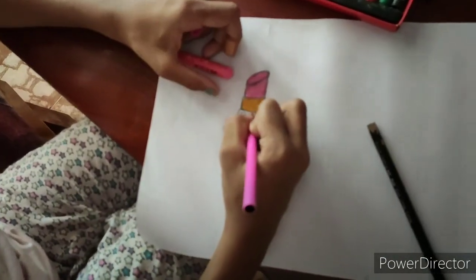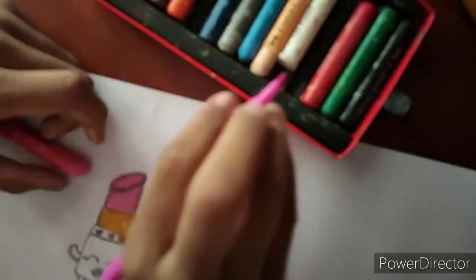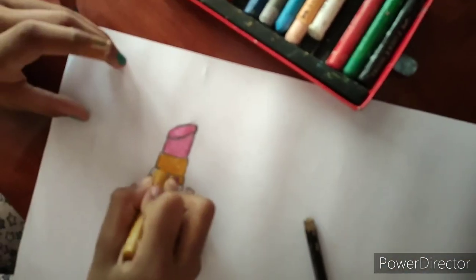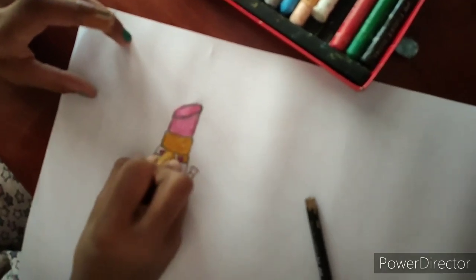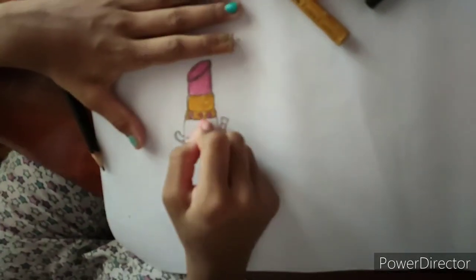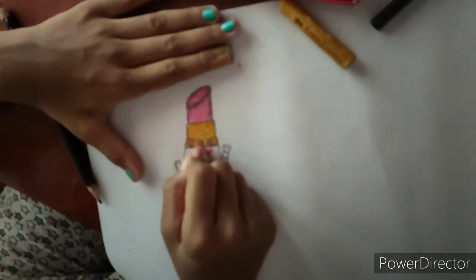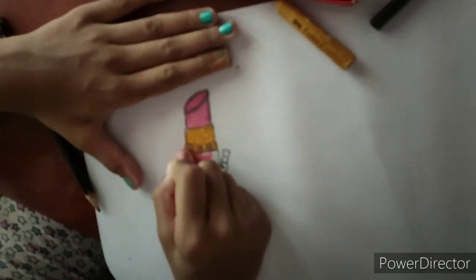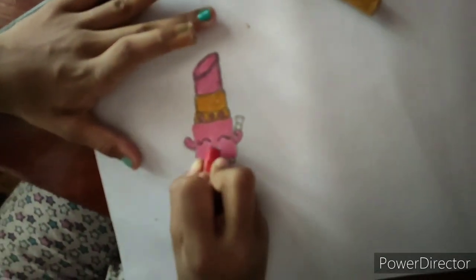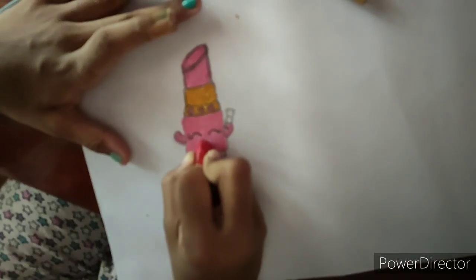Sorry, thin sketch pens. And I'm going to be very careful while using this golden. So now I'm going to color the lower part with the same pink. I drew the eyes once more to see them clearly. I'm going to draw red for the lips — I'll be very careful because this is a tricky part.